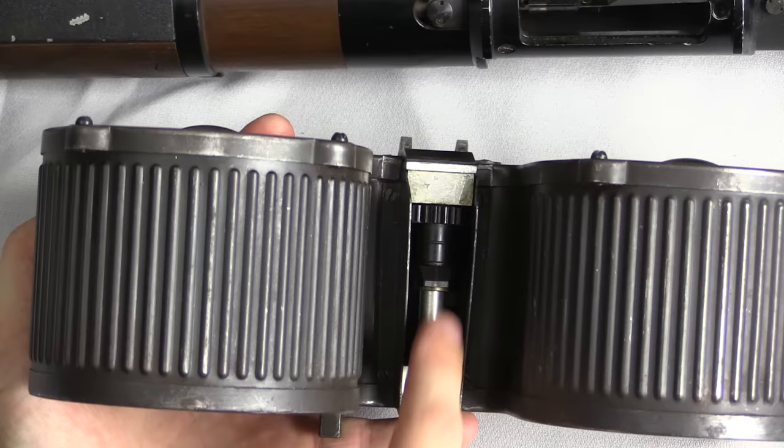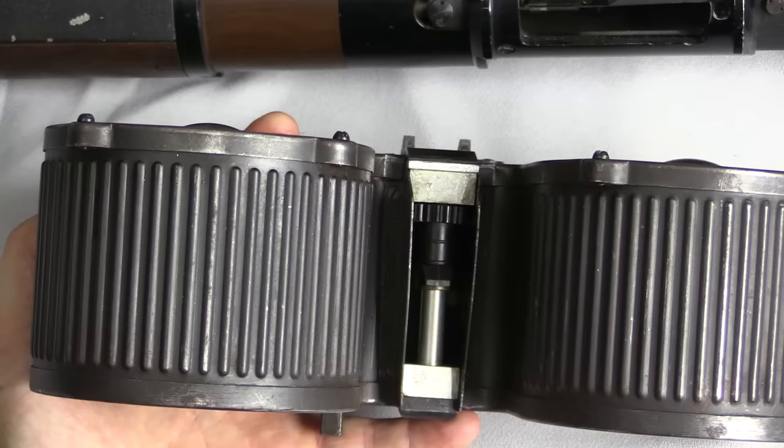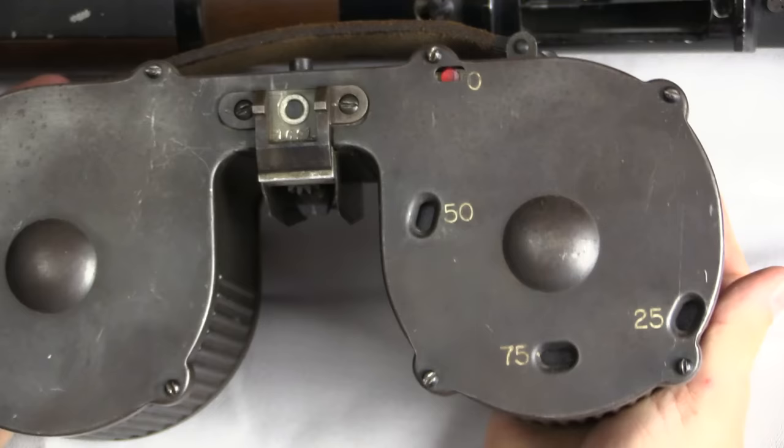Now what we see inside here is, instead of having a follower and some cartridge lips to feed, we have this spring. You would wind that up, and that's going to interface with the gun to provide power for it.